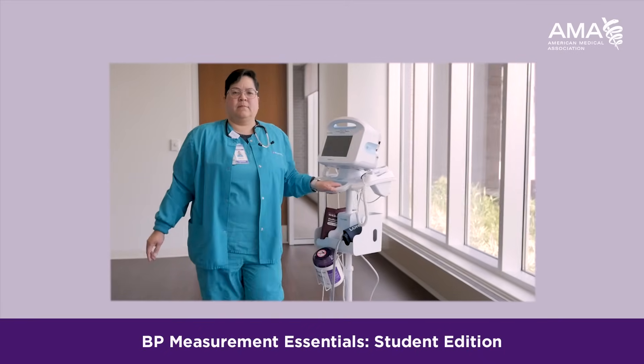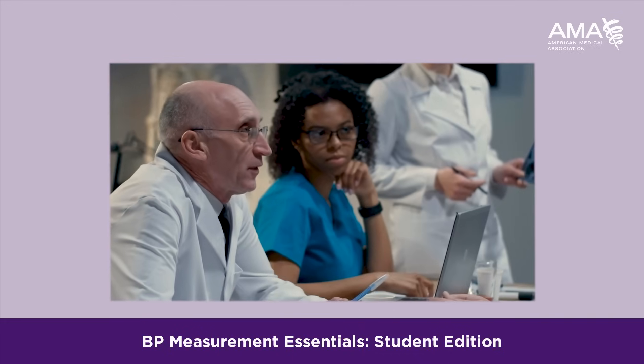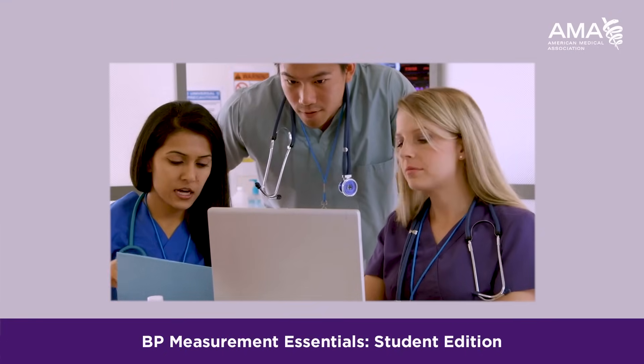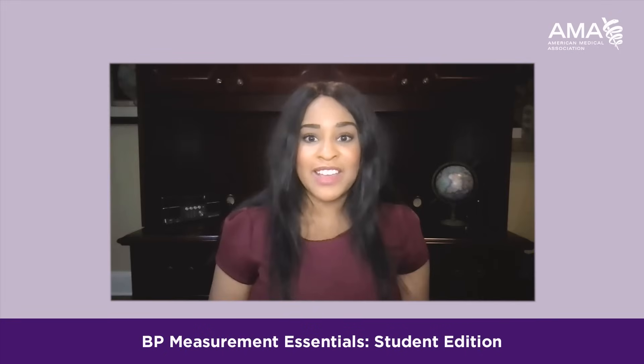We work with the AMA because they have connections with healthcare systems, academic health centers, and practicing physicians, and students like to learn from these online modules. They're based on evidence-based medicine, and it's really nice to know that there is a source that's kind of a one-stop shop.